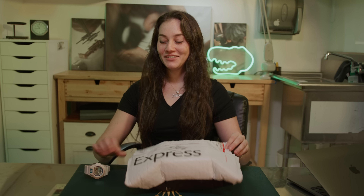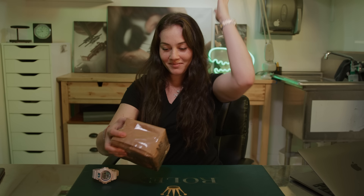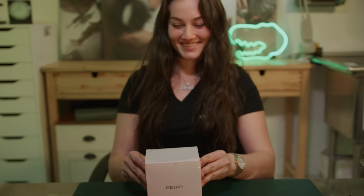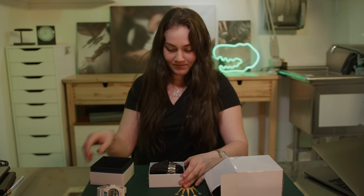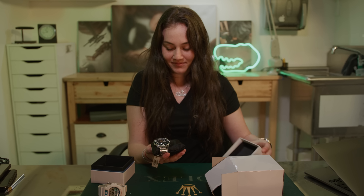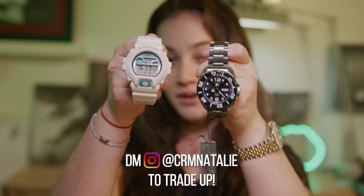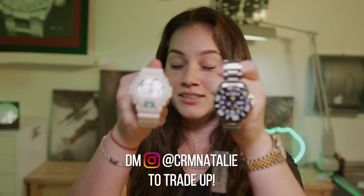We just got our first watch in from the trade — supposed to be a Seiko 5 Sports. Josh, you really packed this thing. Three hours later. It is a Seiko — wow, it's pretty nice actually. So we got our first trade in: we traded the G-Shock and traded up to the Seiko 5. If you have something better than this that you want to trade for, call the store or DM me at CRM Natalie — we're trying to get to our Rolex.